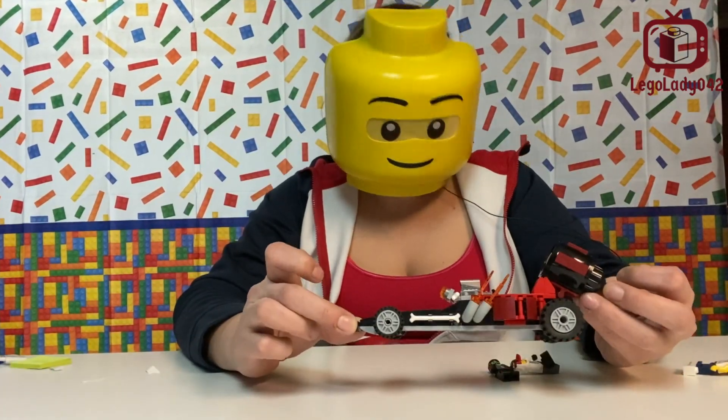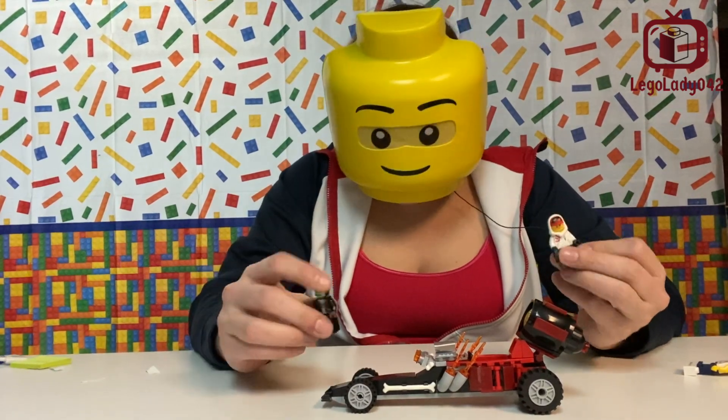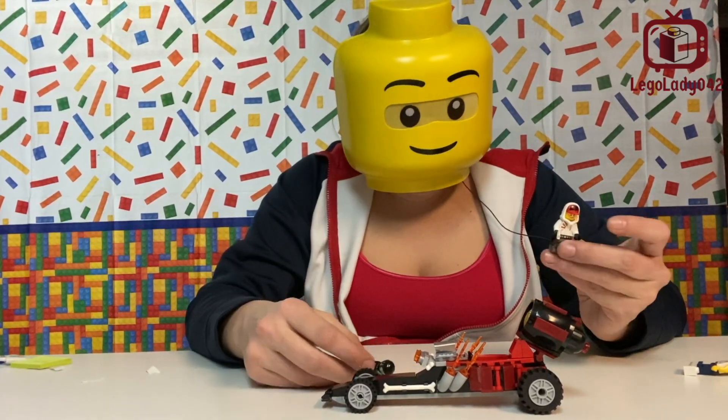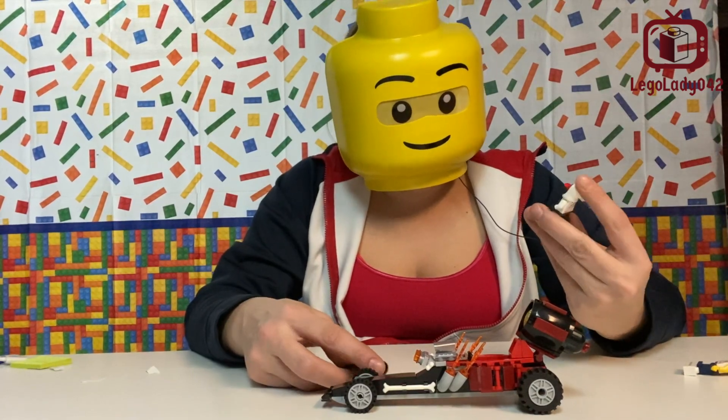And here you have it. This is the LEGO Hidden Side Drag Car. Comes with two minifigures, a ghoul, and this guy. I think his name is Jack something, but I don't remember.